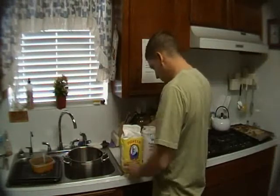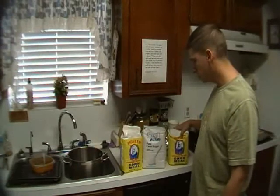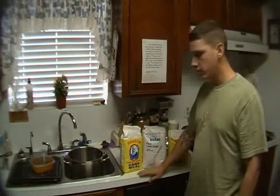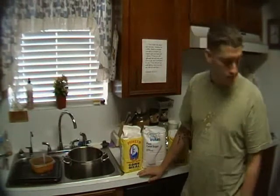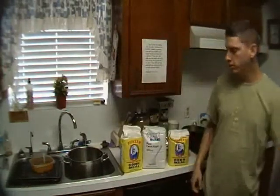What I've got here is 10 pounds of sugar and 10 pounds of cornmeal. I'm going to try and make 10 gallons of mash, and I'm going to make it in this trash can — clean, I just bought it.